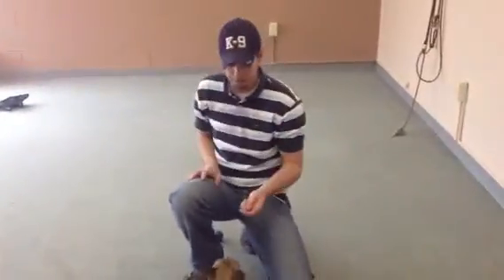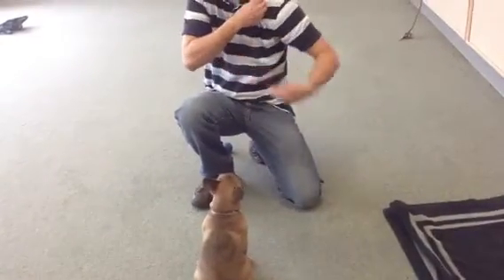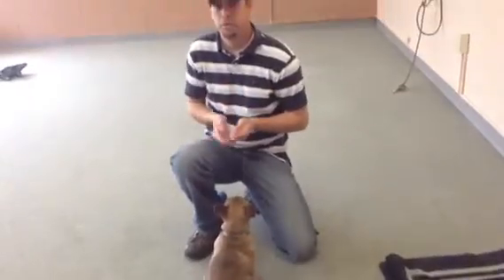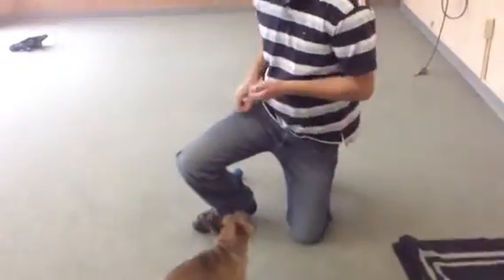We've got Tempe here, and we're teaching Tempe to place with positive reinforcement. I'm going to be guiding her with my hand. When I first do this, she's just going to be following my hand. As we do this more, she's going to get to where she does this just because I point to the bed.